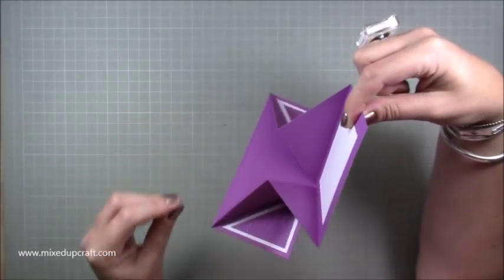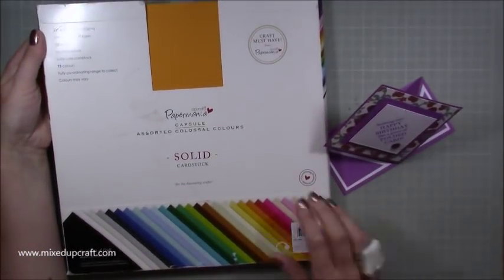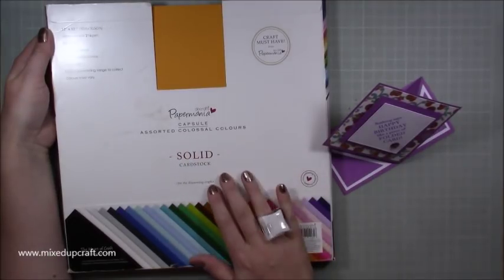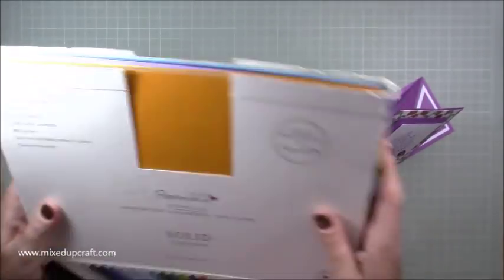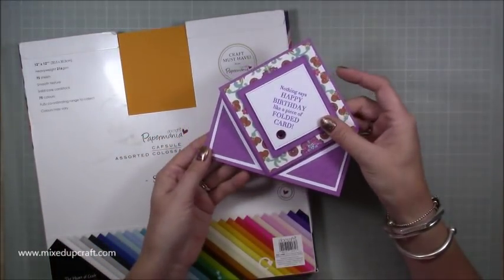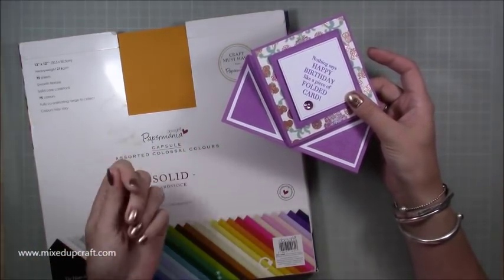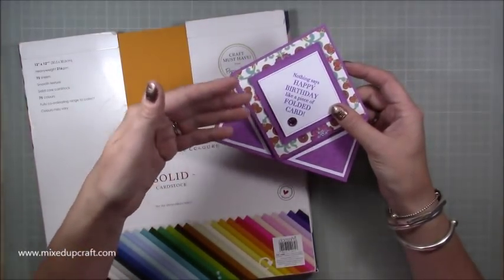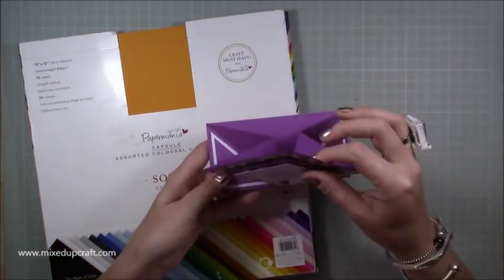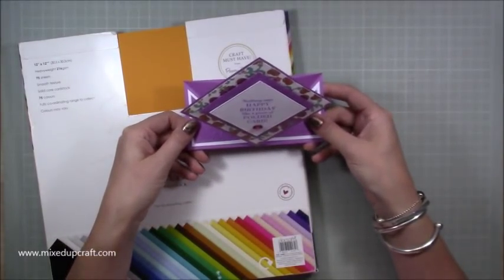A tip is you need a good strong card. The card I use and swear by in most of my tutorials is this one — 216 GSM — the Paper Mania Assorted Colossal Colors solid cardstock. You get 75 sheets of all different colors and it matches so well with all your other branded paper or pattern paper. You need a strong card because if you start layering it up it's going to create weight on weaker cardstock and just flatten it. Make sure you've got good strong cardstock and it will just happily sit there — it will wobble but it will find that center point so it won't go crooked.